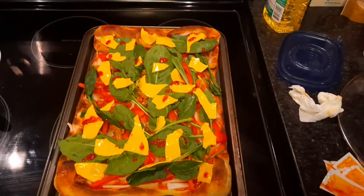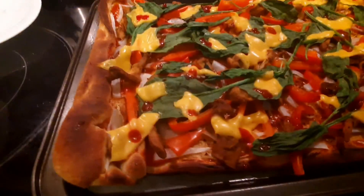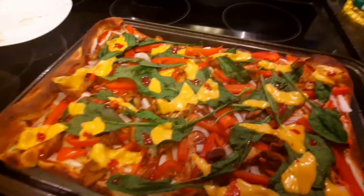So the pizza is done. This is what it looks like — I am putting it on the oven tray. This is a pizza and as you can see, it looks beautiful. I am not even joking. Masha Allah.